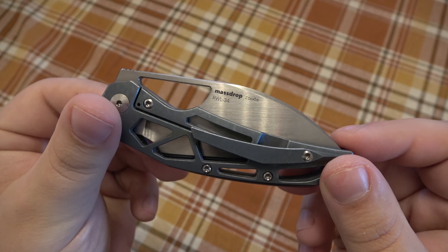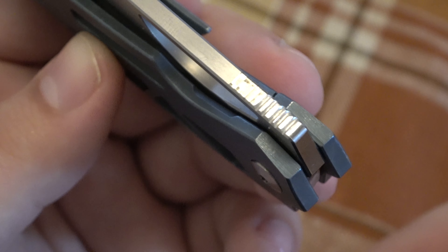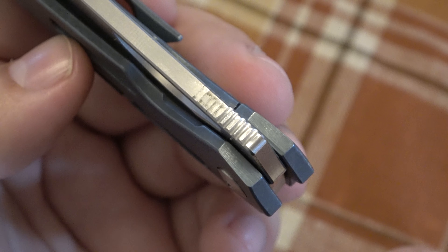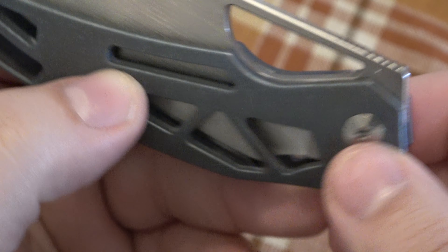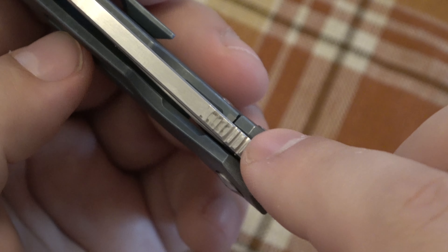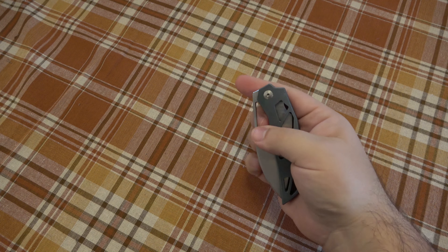Here's something I did not notice right away: the previous owner added their own jimping. I even missed this at first because I got this knife in a trade — it was an interesting offer I hadn't seen before. I carried it a couple of times before I even knew, because when I looked at stock pictures to see what other colors were available, there was no jimping in the stock picture. I looked closer and realized this was homemade jimping — totally functional, but obviously not stock.